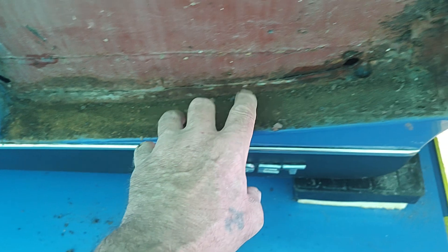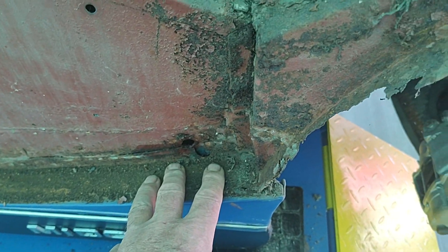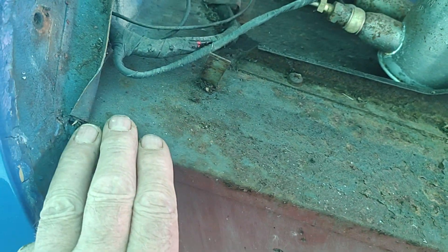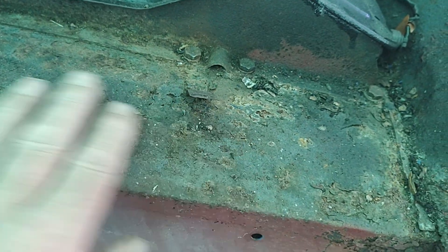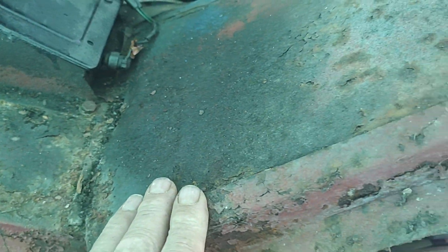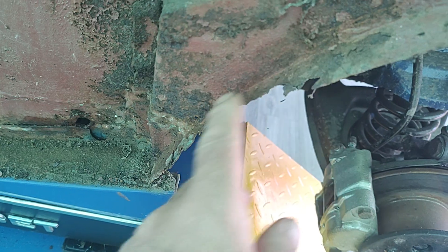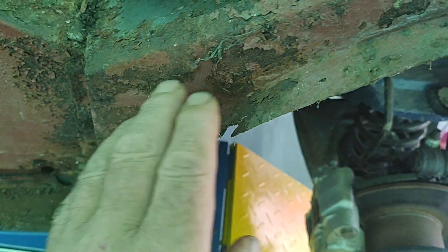This is a main area of corrosion under the wing when the wing has been removed. This all looks pretty solid to me, so I'm pretty happy with that. And I'm pretty happy with the top of the wheel arch - this is the scuttle wheel arch.